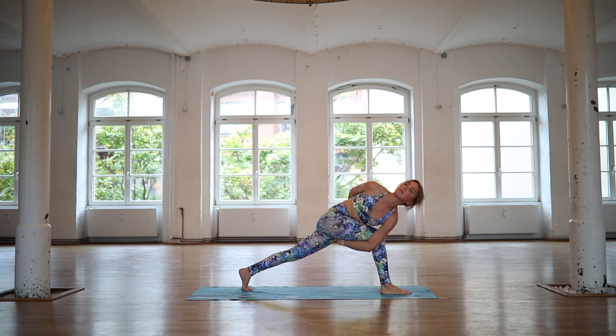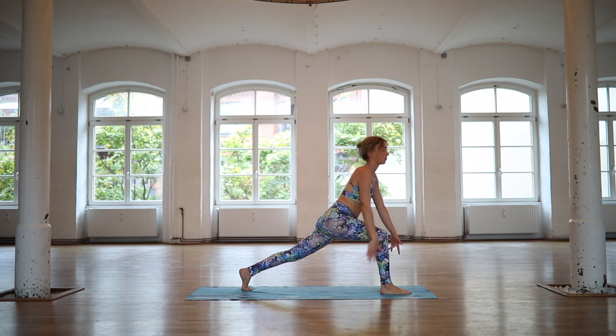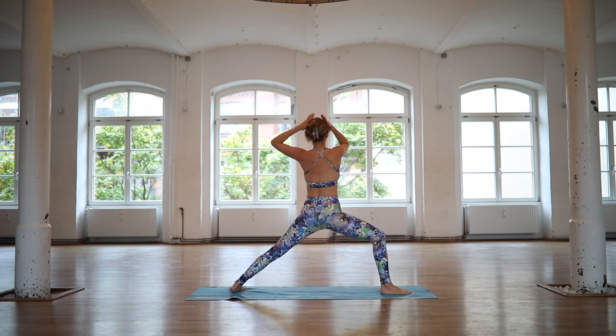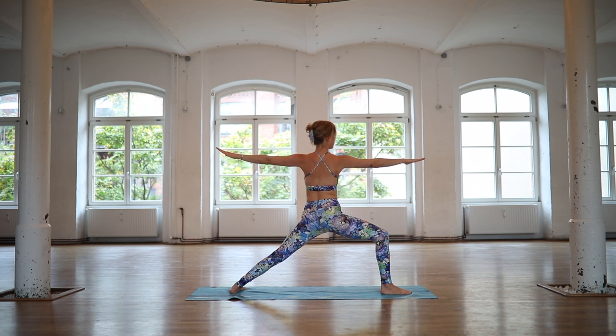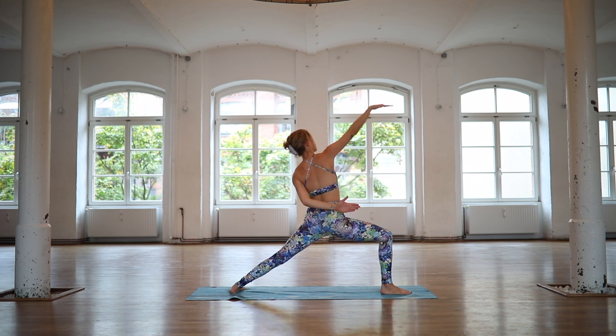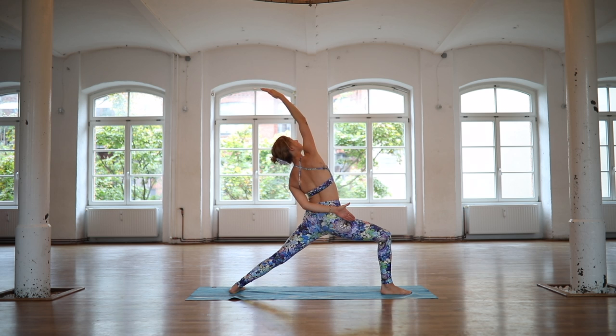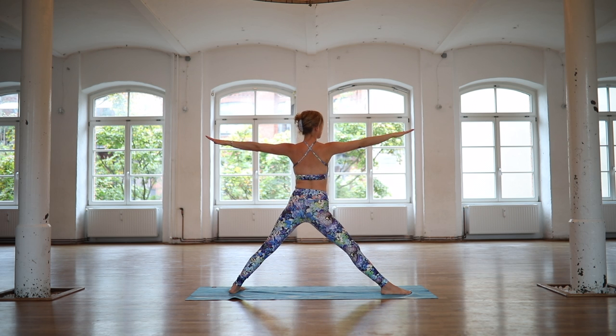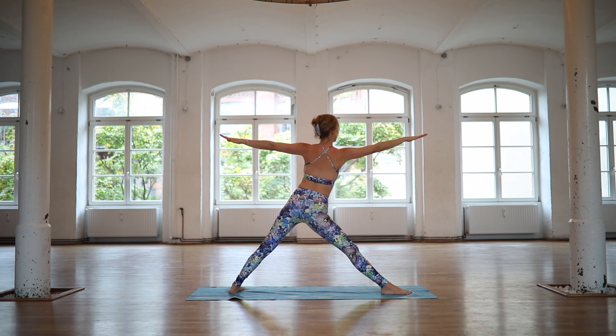Slowly releasing the twist. Inhale for crescent lunge. On an exhale, open your hips for warrior two. Check your alignment. Hips are open. Reach back for peaceful warrior. Take an inhale. And on an exhale, straighten your front leg. Shift forward for trikonasana.